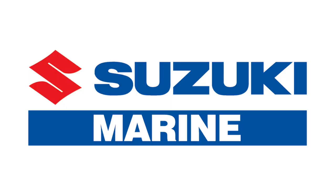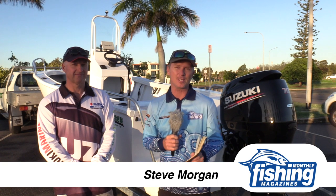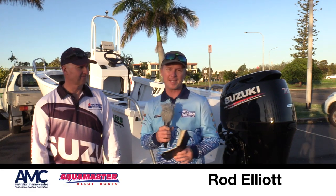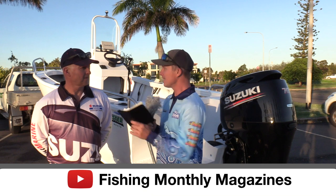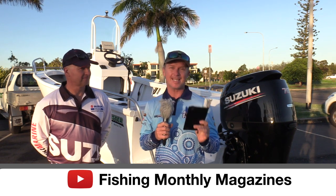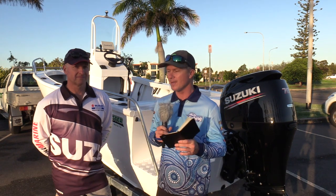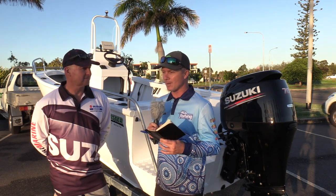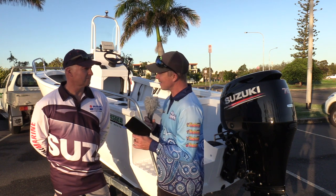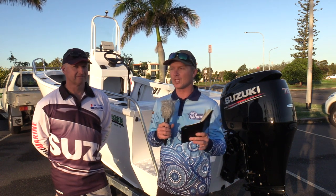G'day, Steve Morgan here from Fishing Monthly magazine at Cleveland in South East Queensland. I've got Rod Elliott with me today — Rod's the principal of Australian Marine Centre and he's an Aquamaster dealer as well as Suzuki Outboards. We haven't tested Aquamaster boats before, but they're a brand that's been around a long time in South East Queensland, around 30 years.